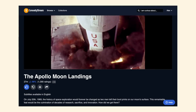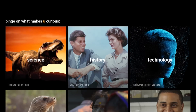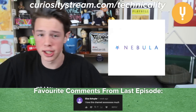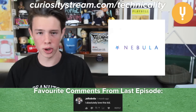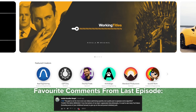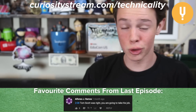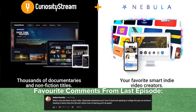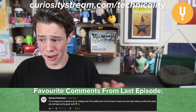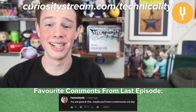If you love space as much as I do and want to learn more about the Apollo program, I recommend checking out the documentary The Apollo Moon Landings on CuriosityStream. CuriosityStream is an incredible documentary subscription streaming service with thousands of titles to choose from. Plus, I made a subscription streaming service called Nebula with a ton of my fellow educational YouTubers, such as CGP Grey, Wendover Productions, MinutePhysics, Lindsay Ellis, and many more. We wanted to create a platform that was by and for independent creators, so this is a great way to support the creators you love. Not only does joining Nebula give you ad-free access to all of our videos, but we also have original series like Working Titles. Nebula usually costs $3 per month or $30 per year, but we've partnered with CuriosityStream so you can get both for under $20 a year. Go to curiositystream.com/technicality to help out the channel and take advantage of this offer today.